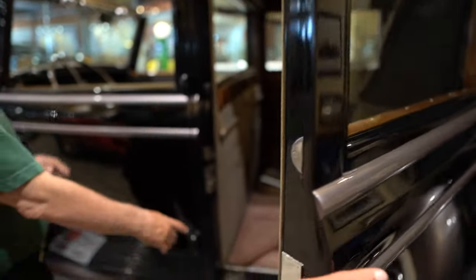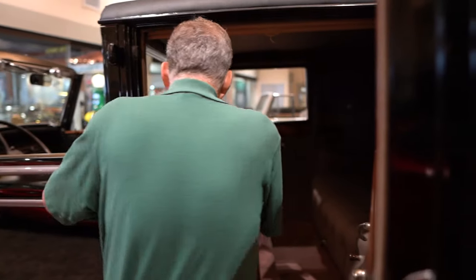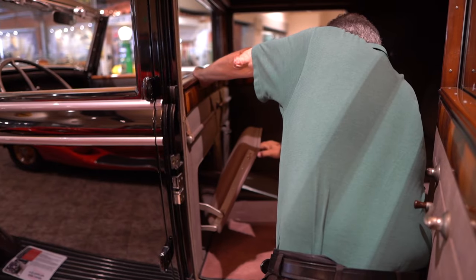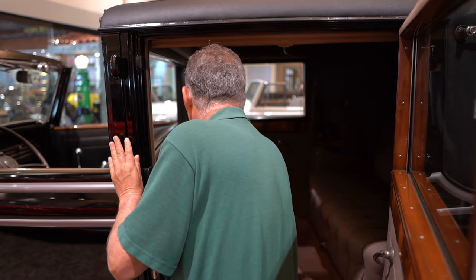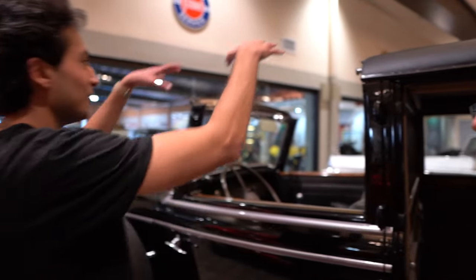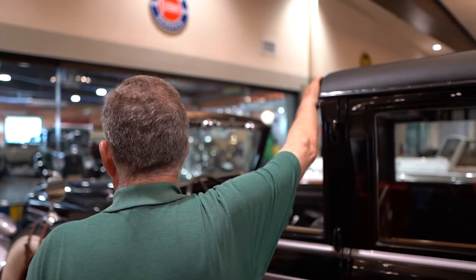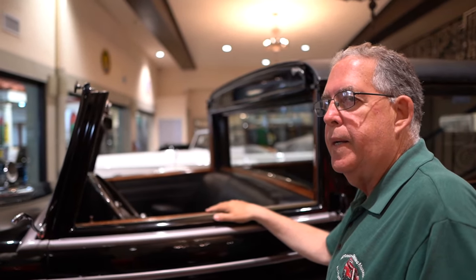There's a footrest and these are jump seats as well. Jump seats are two extra seats that take it from a five-passenger to a seven-passenger vehicle. And this is a partition window that goes up and down. There is a convertible top that folds up and gets stored in here — this drops down, and then you can drape it across. So you can have the top on or off depending on the weather.